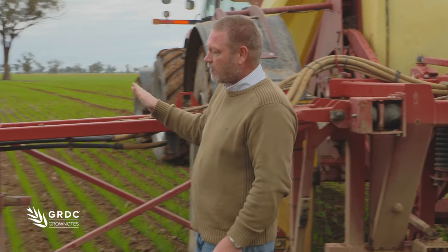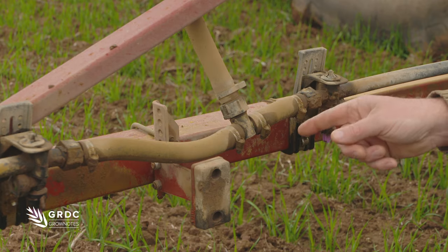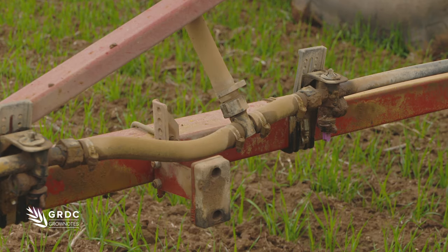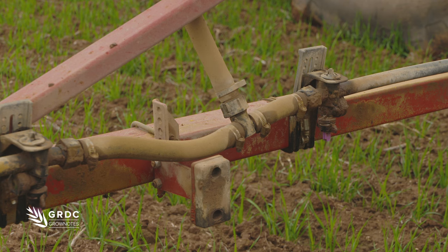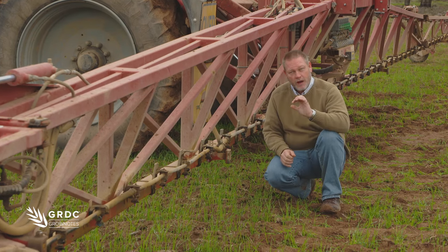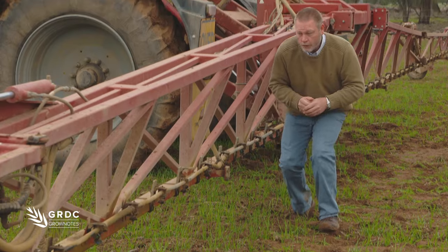If I follow this line out to where it's plumbed into the boom itself, you can see this one here is centre plumbed and it feeds out either side approximately three to three and a half metres. It's a half inch internal diameter hose, so they've only run it three and a half metres either side of the split — that's about the absolute limit for a half inch diameter hose. If I want to run further, I'd probably need something bigger like a three quarter inch.